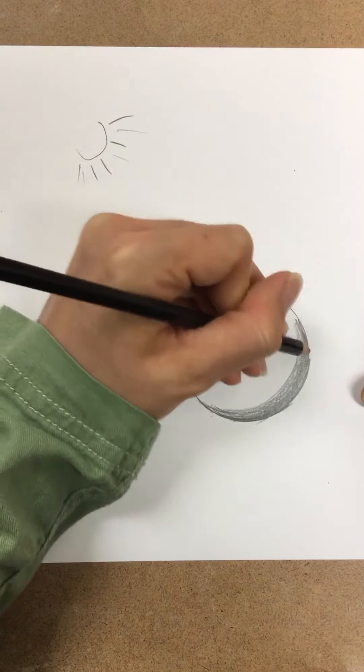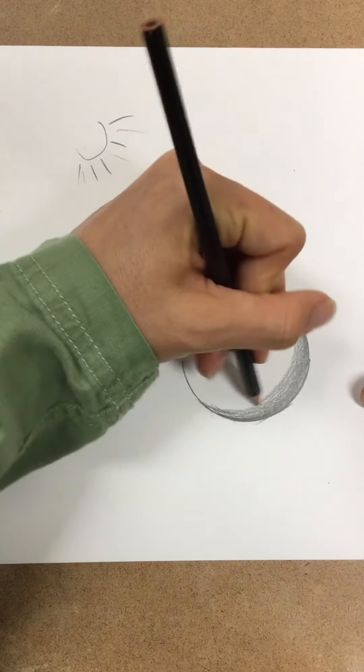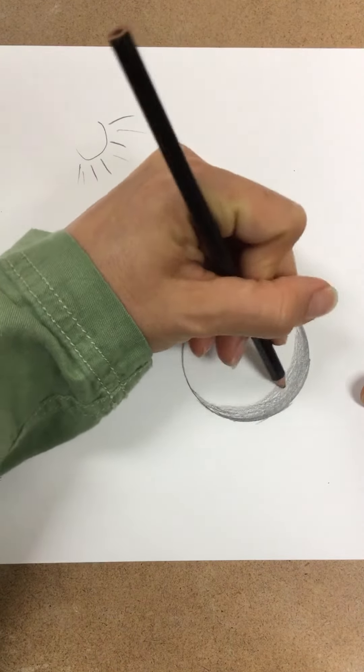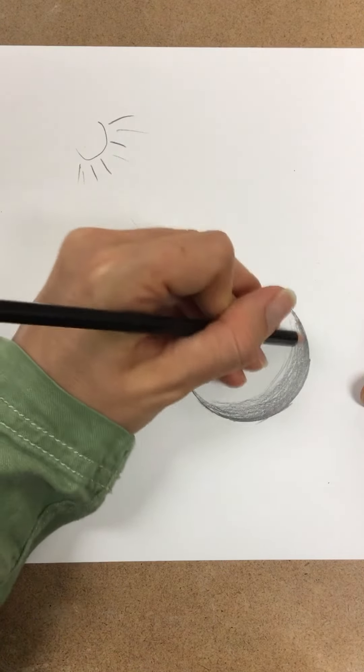I am using a 6B drawing pencil. The lead is much softer — it's the graphite. This will allow me to blend my shading.